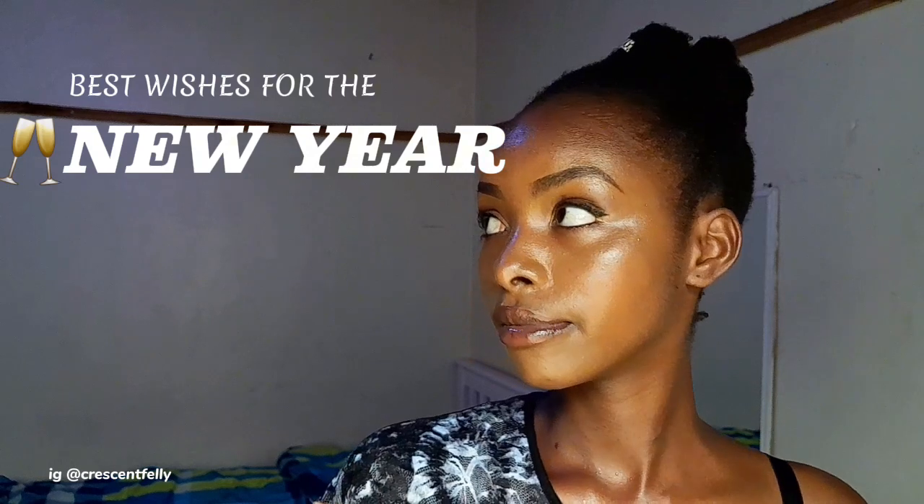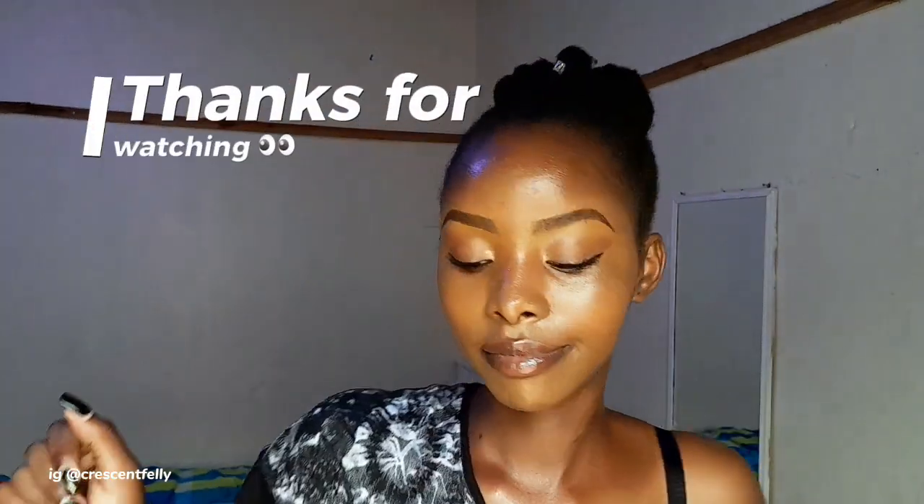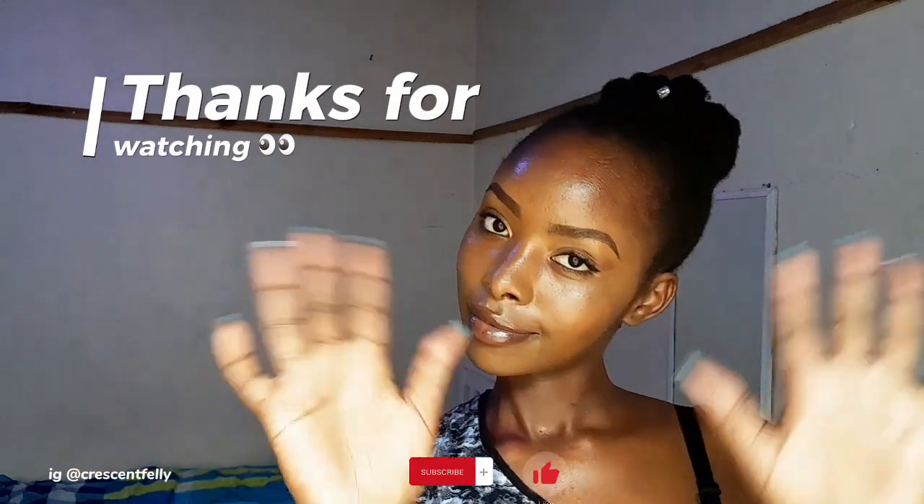And we are done, guys! This is a very simple look, a very natural look, a very clean girl makeup look — very cute. We can wear it anywhere we want and we are ready for this year. That's it, guys. Happy new year! Thank you so much for watching, subscribe if you haven't, and I'll see you in my next video. Bye!